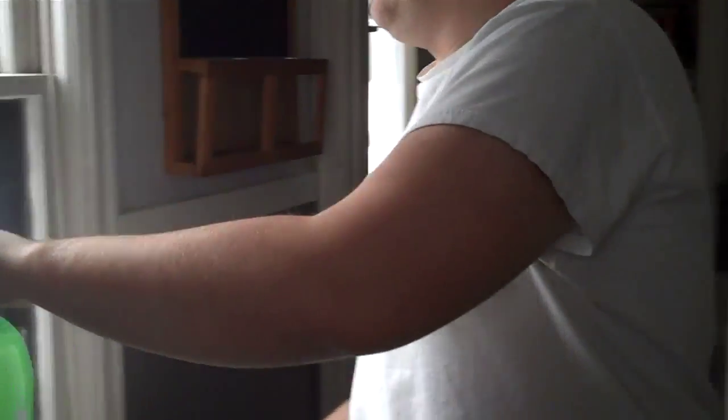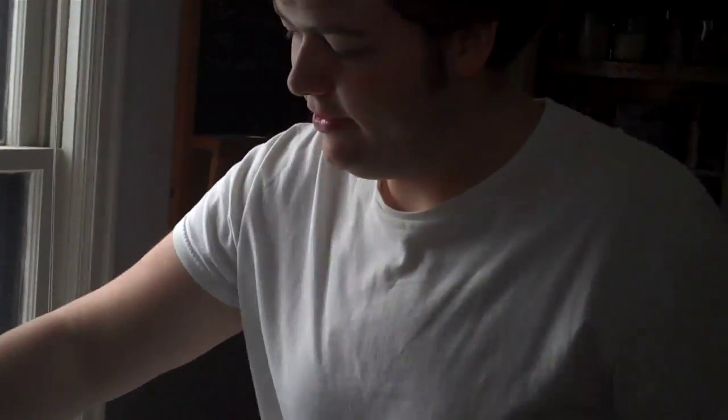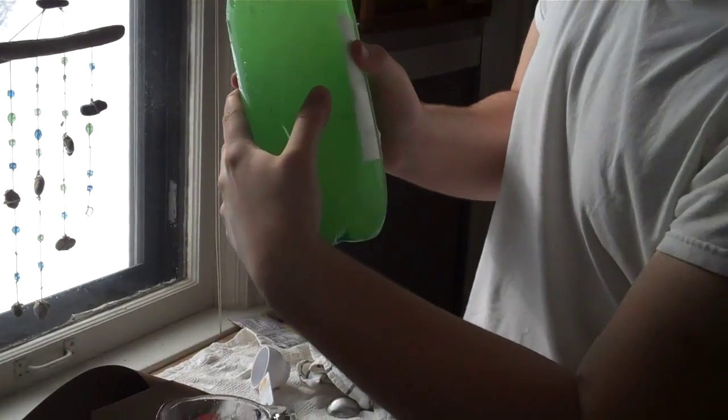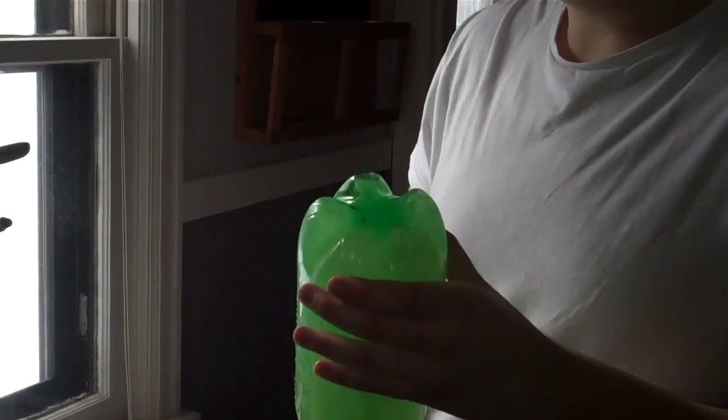Shake to mix all the sugar in. Once the sugar is dissolved, put it in a warm, sunny place for 24 to 48 hours. When it's done, you can check to see that it's carbonated by pressing your thumb into the bottle. If there's no give, it's going to be ready to go. Then put it in the refrigerator to stop the fermentation process, and you have delicious ginger ale.